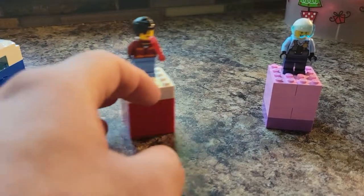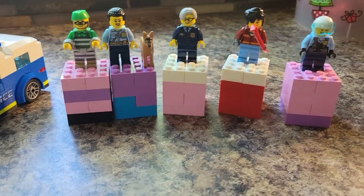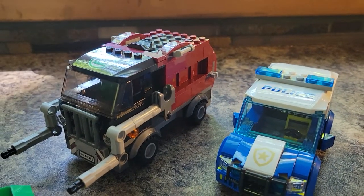So those are our five minifigures here, plus the dog. Good-looking minifigures overall, and I like that you get three police officers in there too.